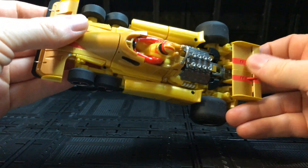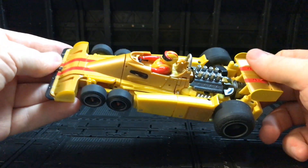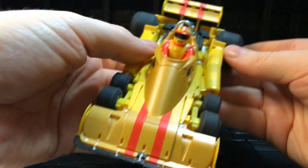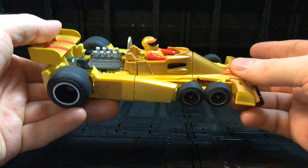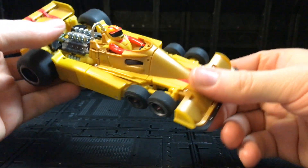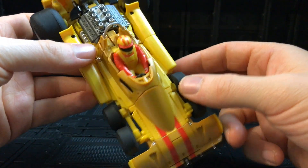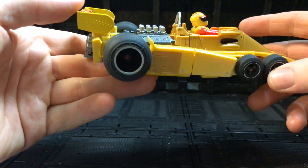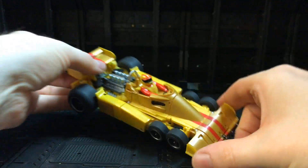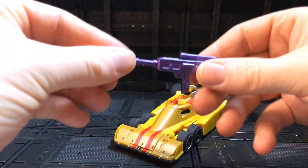It has a really nice weight to it. There's not a lot of die-cast in it but there is some — this part is die-cast. Overall this is an incredible looking Dragstrip — one of my favorite alt modes of all time, and this is definitely the best version I've ever seen of this alt mode. Absolutely beautiful.